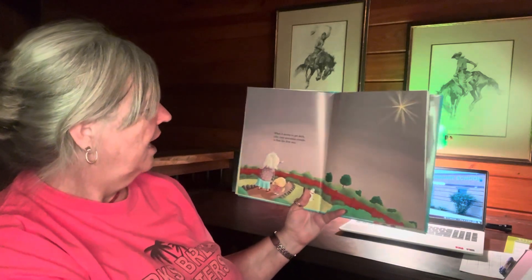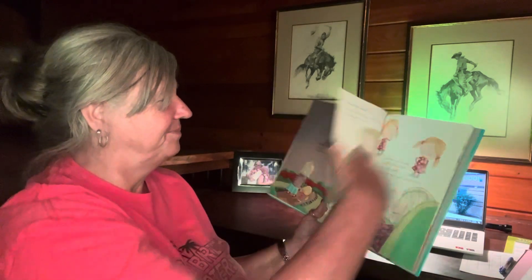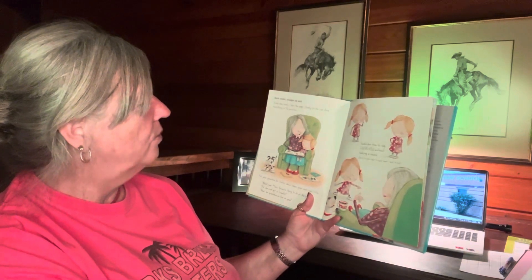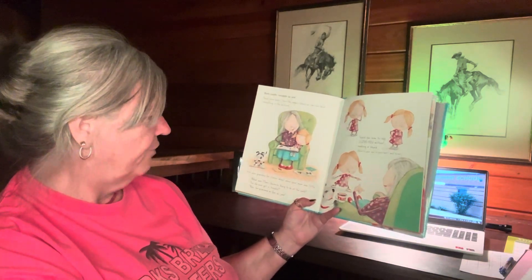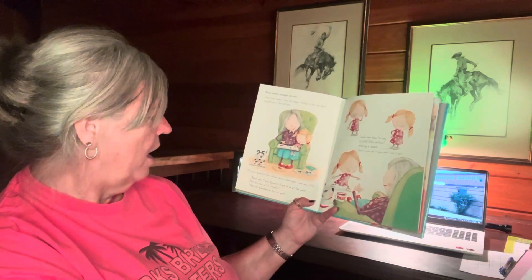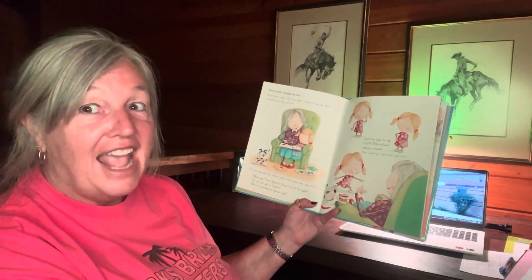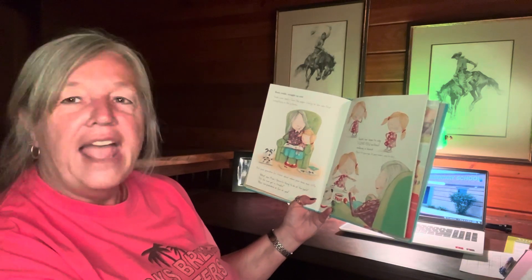When it starts to get dark, take your grandma outside to find the first star. Back inside, snuggle up and read some books. Turn the pages slowly so she can find everything in the pictures. Ask your grandma for stories about when your mom was little — what was mom's favorite thing to do at the park? Did she ever get in trouble? Was her grandma as fun as you? Teach her how to say 'I love you' without making a sound.